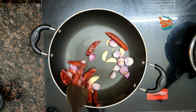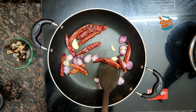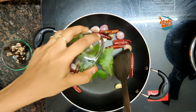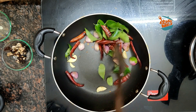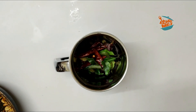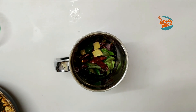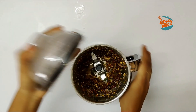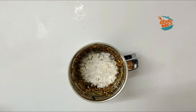We will fry it in a little bit. We will fry it in a small pan. Because we will fry it in a small little bit, we will fry it in a small pan.